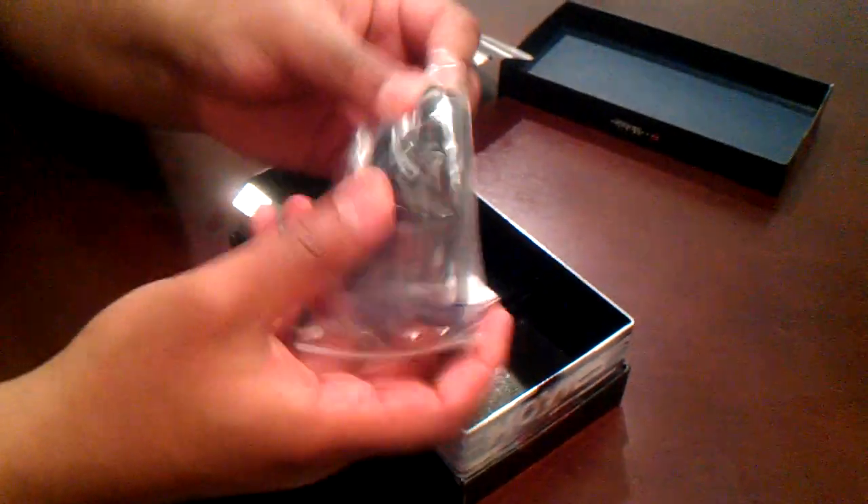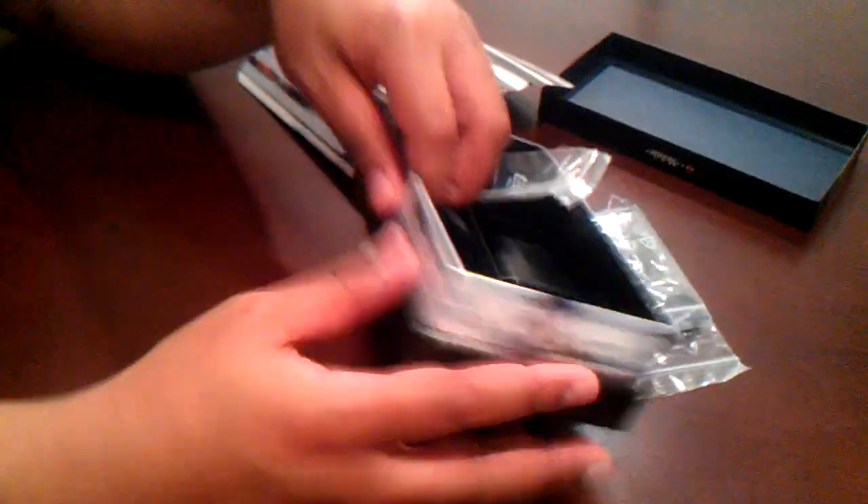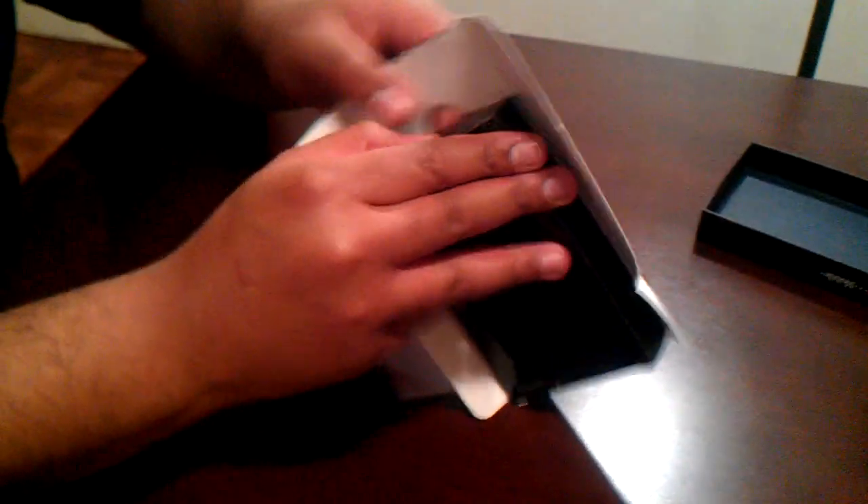This is a micro SD adapter. A set of headphones — these look alright. There's another compartment here — getting creative with these boxes, I guess. Feels like instruction manuals, and yeah, a startup guide and more instructions and stuff like that.